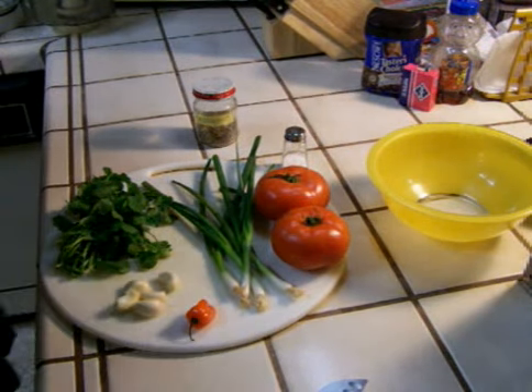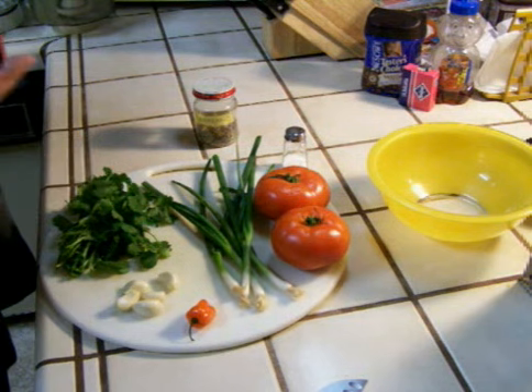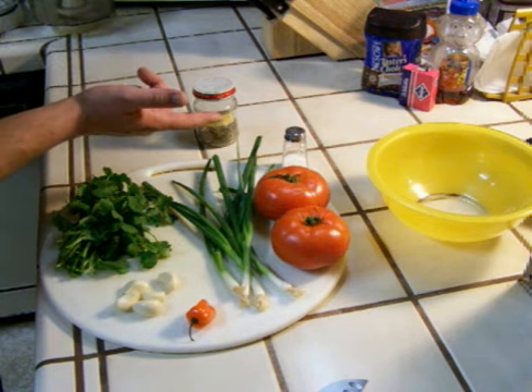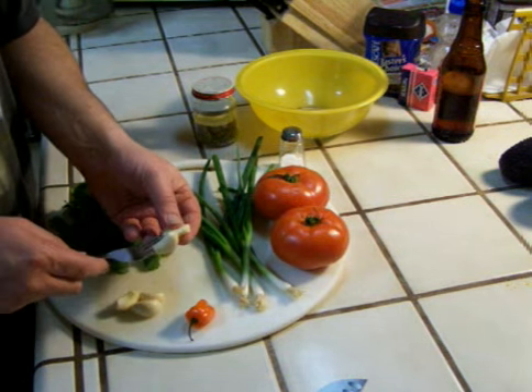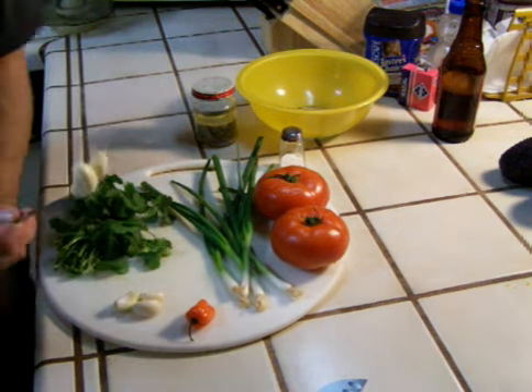I've got my ingredients for salsa here: fresh tomatoes, green onions, cilantro, garlic, habanero pepper, and some oregano and salt. First thing I'm going to do is roast my garlic and my habanero pepper. I'm going to jam some garlic on a fork and take it over to my gas stove.